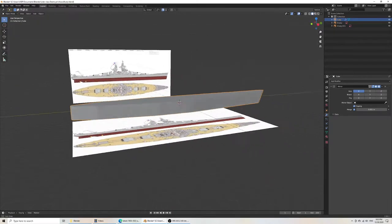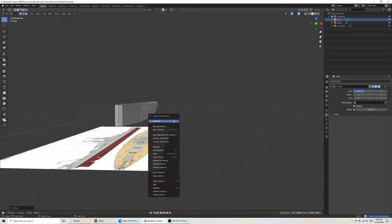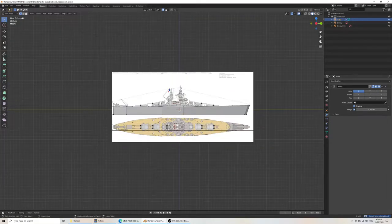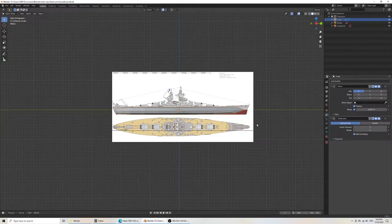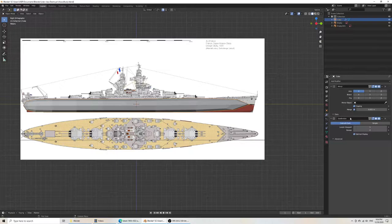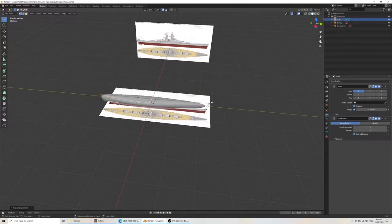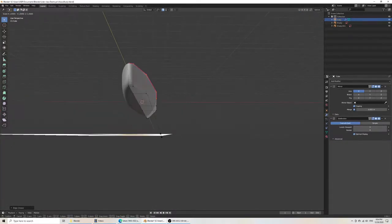With those subdivisions you'll see it can ruin your shape, but it doesn't matter for right now. Select the vertices, hold Ctrl, and it'll select all the vertices in a line. Then do Shift-E and all of a sudden you have a beautiful curve. Then we probably want to go along the bow and add a couple more.